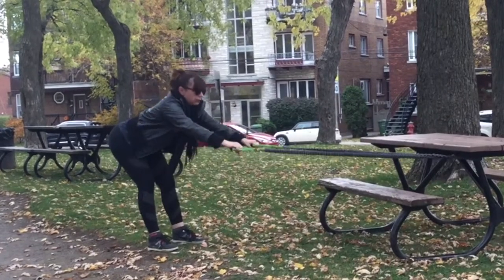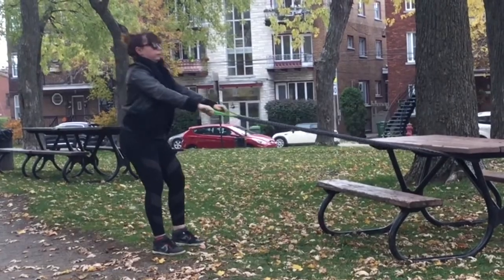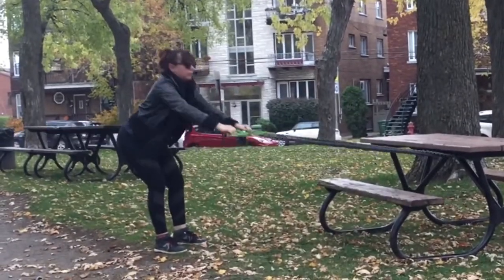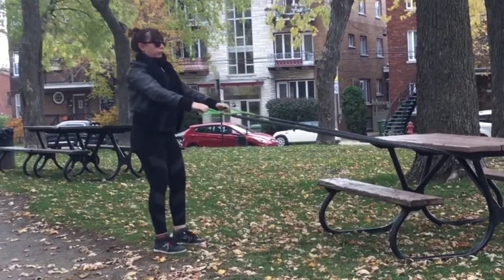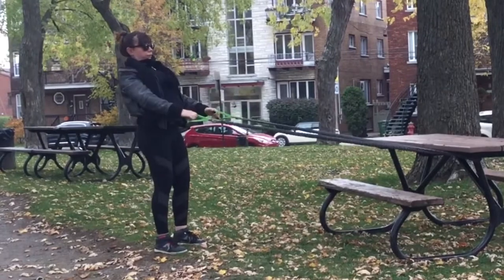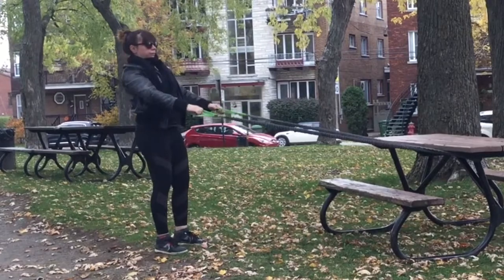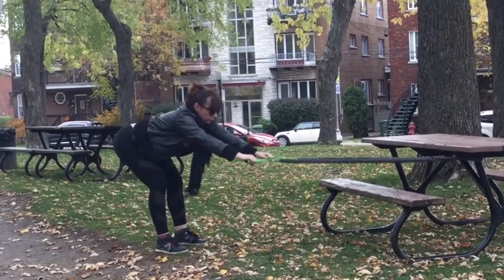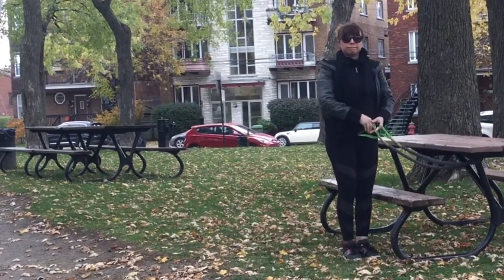Now we're going right into a wide-legged deadlift. Here I want to not only work my hamstrings but also engage my lower back. To engage my lower back, I'm thinking about working my abdominals, tucking them in so that the movement pivots from my hips — it's my lower back and spine doing this movement. Those three exercises are really quick and work out most of the back muscles.